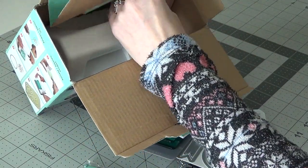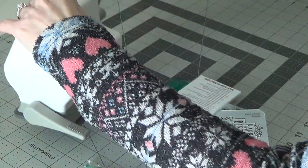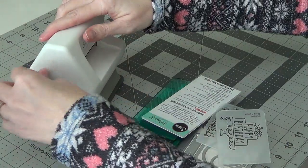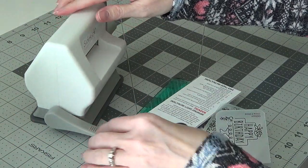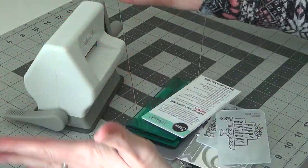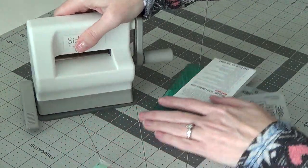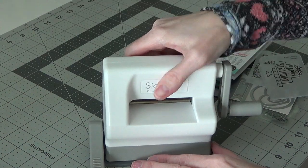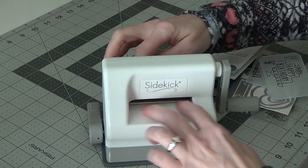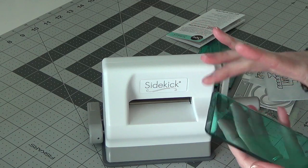Here's what the inside of the box looks like. Opening it up, it's got the little Sidekick — it's kind of heavy for such a little machine. It has the ability to suction cup to your surface so it's not going anywhere — it just suctioned right to my mat. Here's the little handle. The opening is two and a half inches wide.